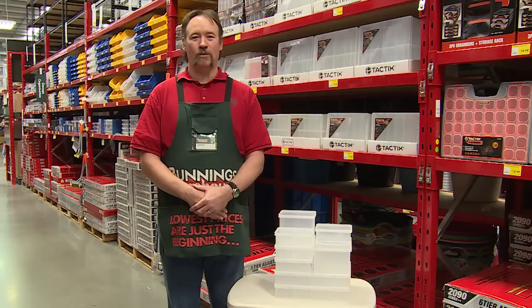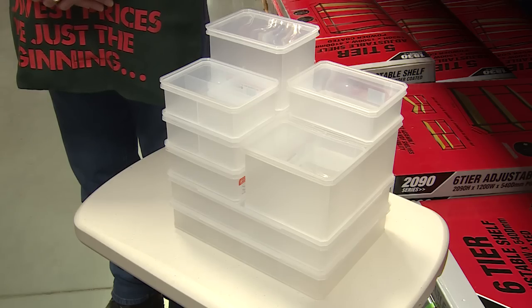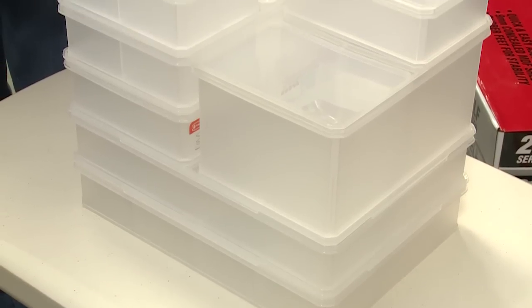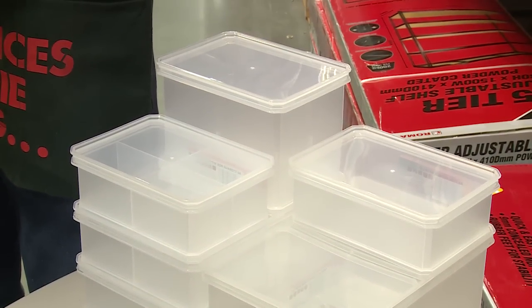Store small items for hobbies and crafts or even food with the Tactic Small Storage range. There are eight containers in the range which come in three different sizes for a variety of storage needs.